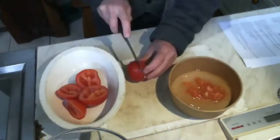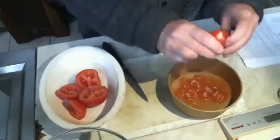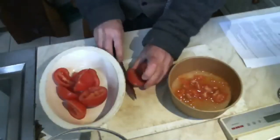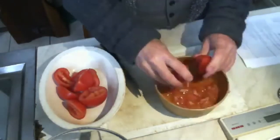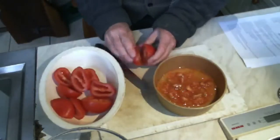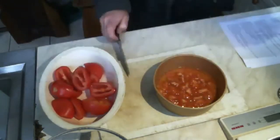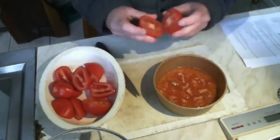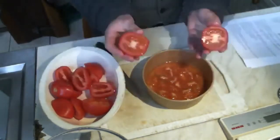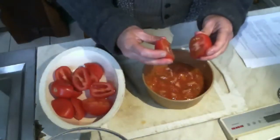If you're doing this a lot, the most efficient thing to do is to accumulate all your tomatoes, cut them all in half, and then do the squeezing, because then you're not picking the knife up and down in between. It makes it noticeably faster if you're doing several hours of this.